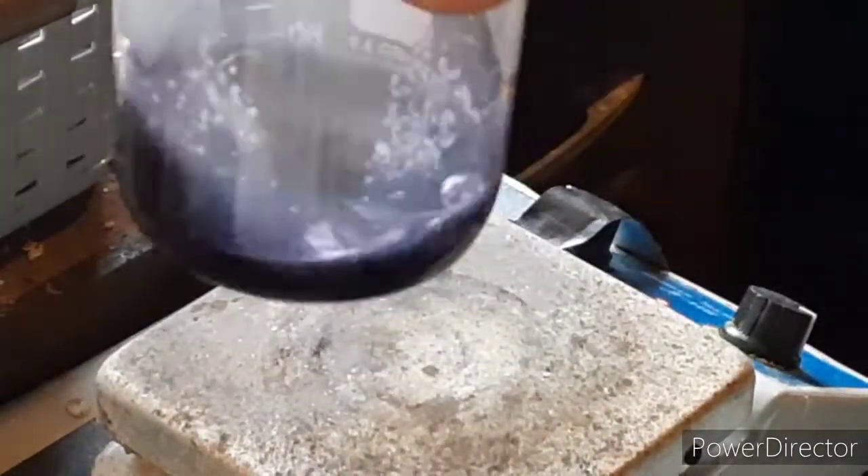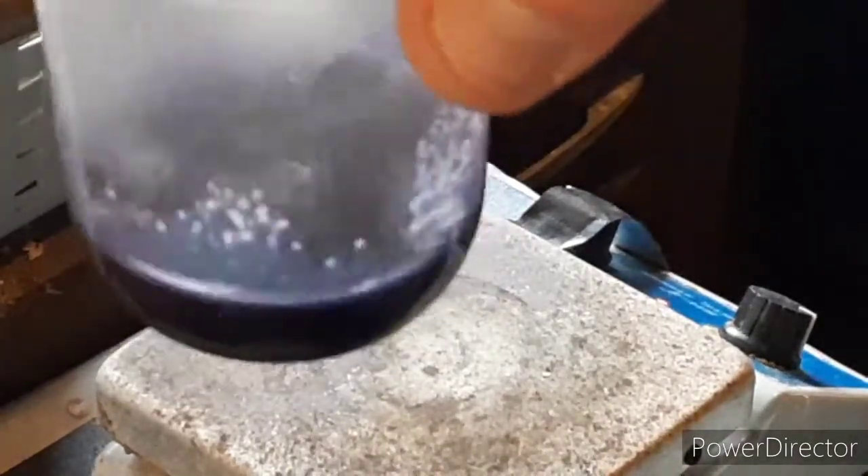But look at that — that's just such a lovely color. It looks almost black on camera, but that is like a very deep purple color. The color that you should really only see with cobalt.